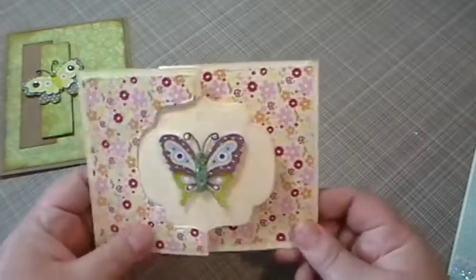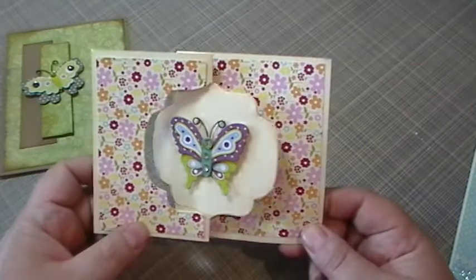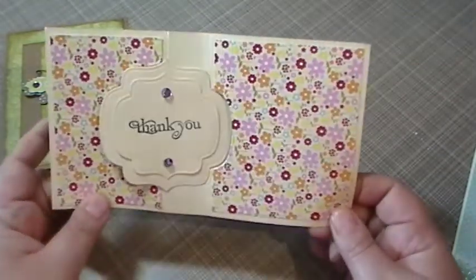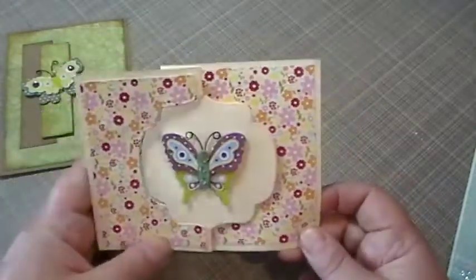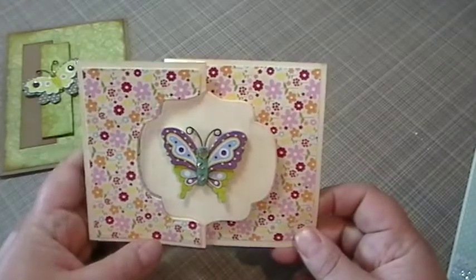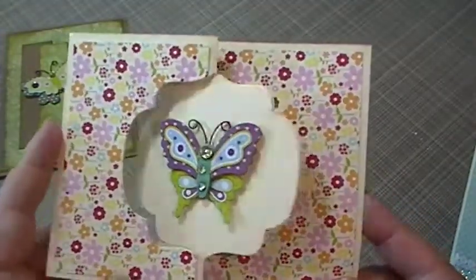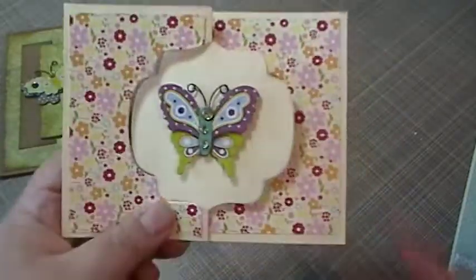I was watching JP Peggy 2 here on YouTube and she did a tutorial on how to make a flip card, so I made another flip card. I had made quite a few of them but I sent them out already — I suppose I should have maybe filmed those. Anyways, thank you to JP Peggy 2 for such an easy tutorial to follow.